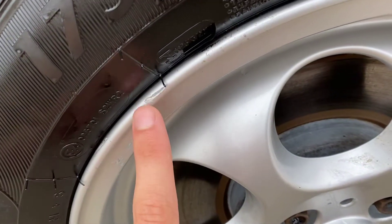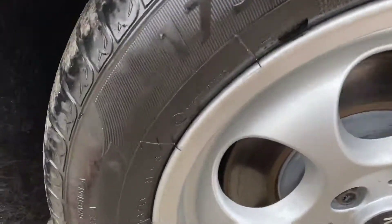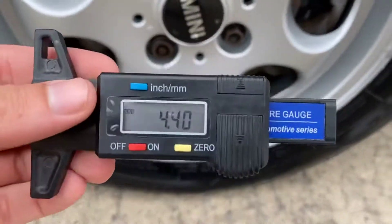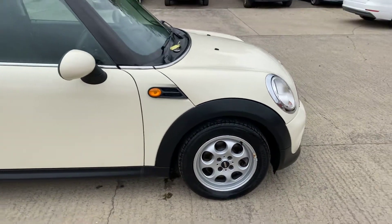Otherwise the rest of it's mostly pretty good — again just a little bit there, but that's all good. On the front right tyre we've got nearly four and a half mil of tread, so plenty on there.